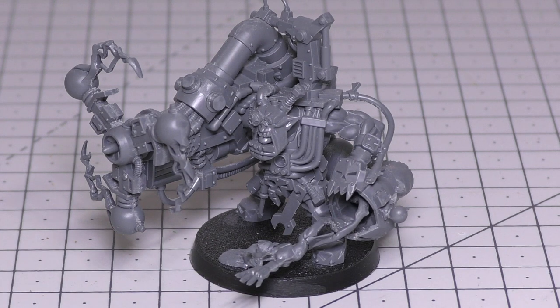Now for the rules review. This Big Mek with Shock Attack Gun is in the HQ section of the 8th edition 2018 Ork codex. He has a Power Points cost of 4 and a points cost of 55. The Grot Oiler is an additional 4 points but is optional — take 0 to 1. His stat line reads: Movement 5 inches, Weapon Skill 3+, Ballistic Skill 5+, Strength 5, Toughness 4, 4 Wounds, 3 Attacks, Leadership 7, and a Save of 4+. The Grot Oiler has Movement 5 inches, Weapon Skill 5+, Ballistic Skill 4+, Strength and Toughness both 2, Wounds and Attacks both 1, Leadership 4, and a Save of 6+.